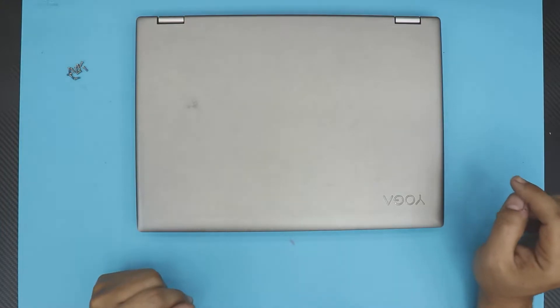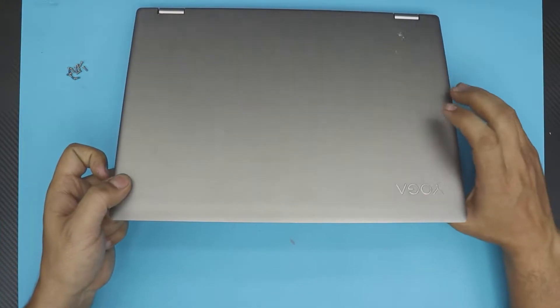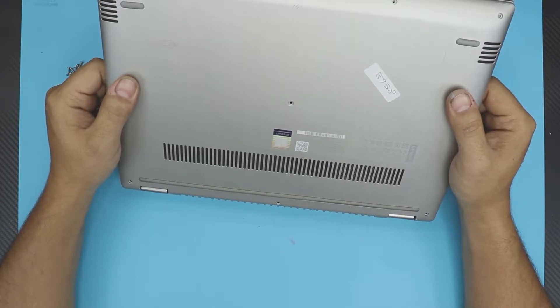Hello everyone, how are you doing today? In this video I'm going to show you guys how to replace or remove your battery for your Lenovo Yoga Book — this one is a Yoga 520-14LKB.